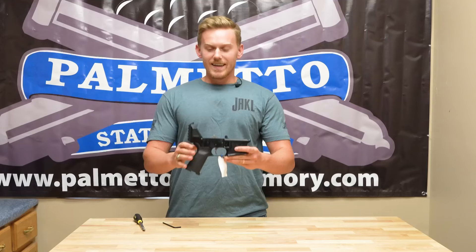Now you have a mil-spec lower with the Jackal buffer assembly back plate put on the back of it. Please tune into the next video, where we'll show you how to put the Jackal specific bolt catch into your standard AR-15 lower.